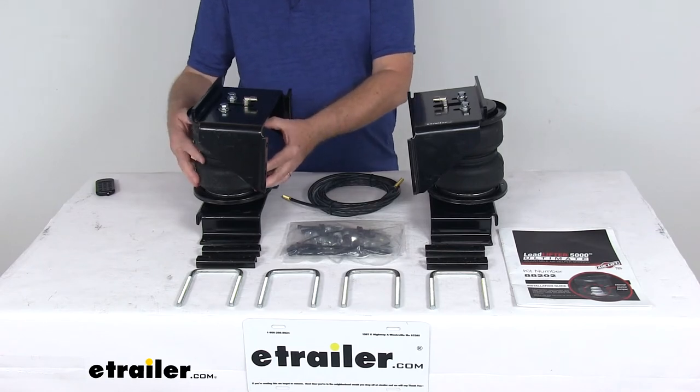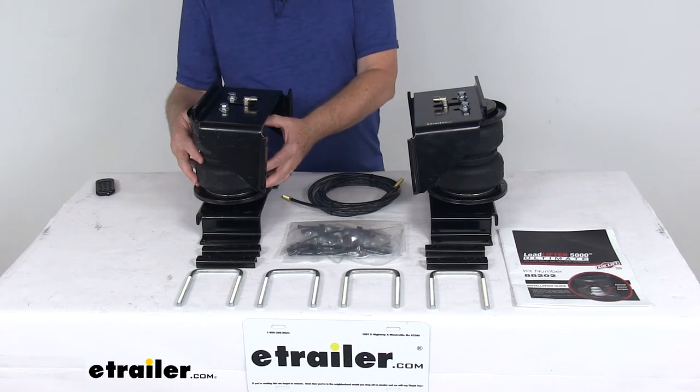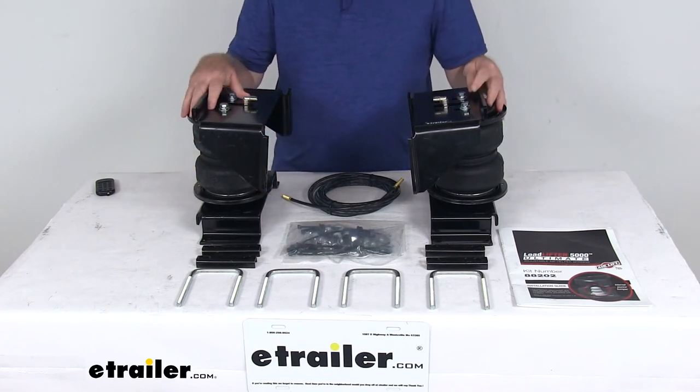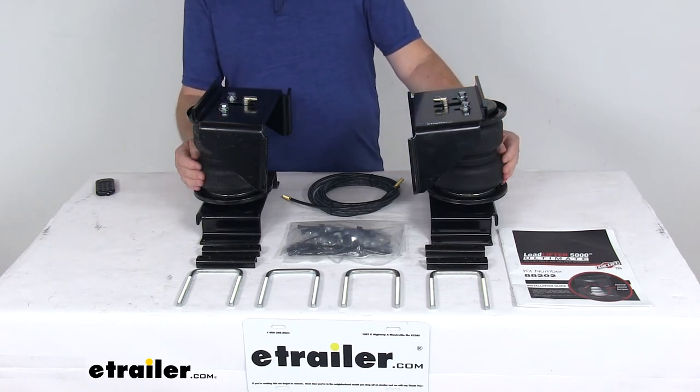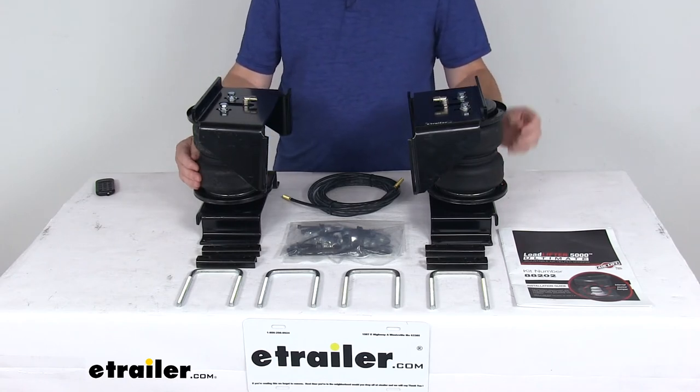The air springs will reduce the strain on your rear suspension, help increase safety and compensate for uneven loads, help level your vehicle front to back, and help maintain safe headlight aim. They adjust independently for side-to-side leveling of any off-center loads, and they'll improve steering and braking performance.